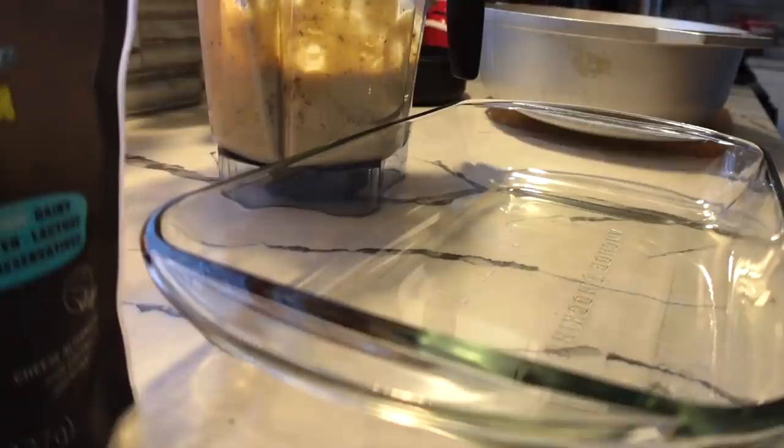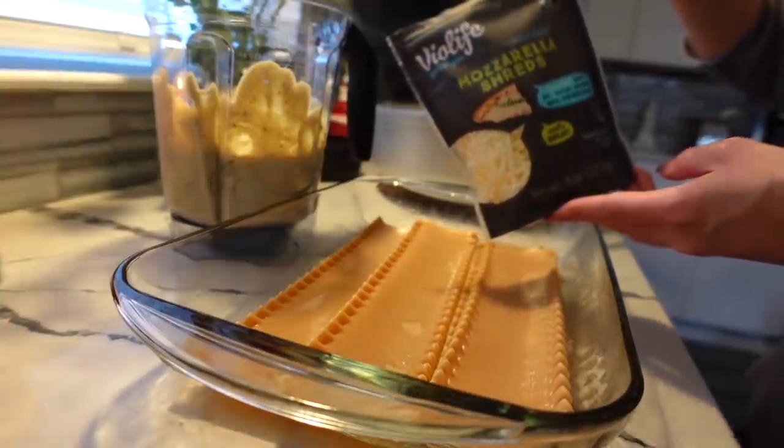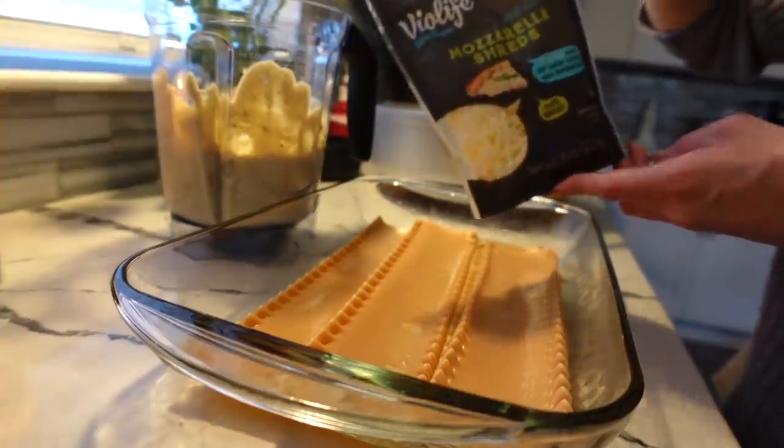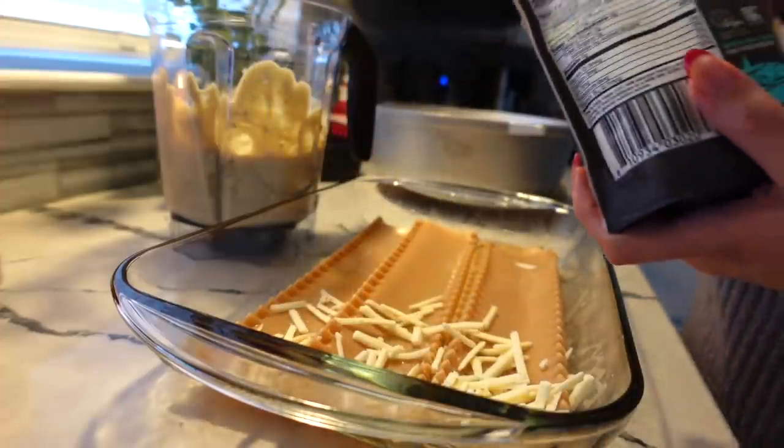So now we can assemble the lasagna. I'm going to start with the first layer, which is just the pasta. And for cheese, I'm going to add mozzarella — this is another really good vegan cheese brand, it's Violife. I usually find this at Wegmans, Whole Foods, Giant. I'm just going to add a layer of cheese and then we'll add the meat.